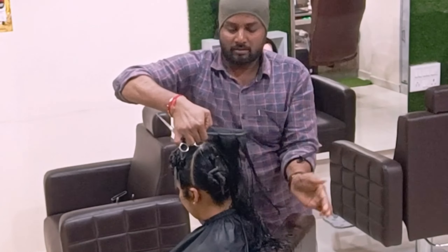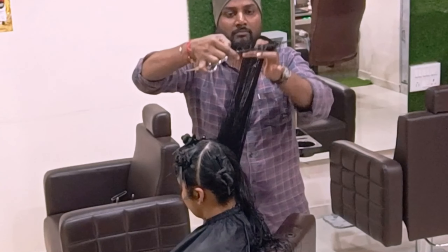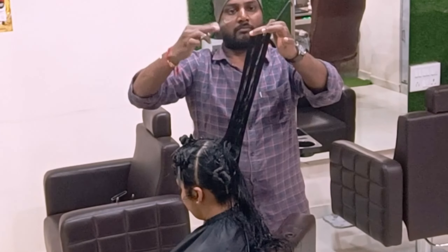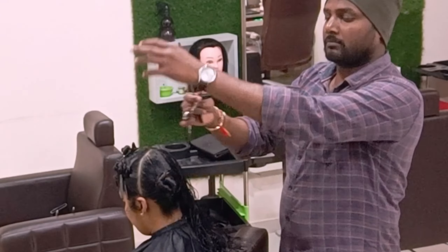Almost one section is finished. Just a few more sections to take parallelly, moving forward consistently with the stationary guideline, according to the head shape. Remember, my friends — according to the head shape, you have to keep moving parallelly forward.